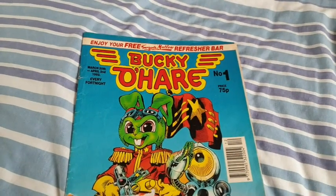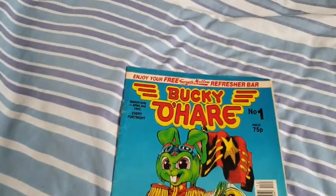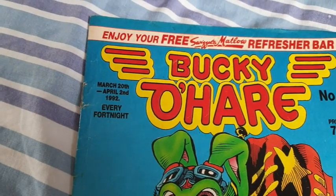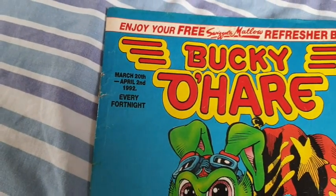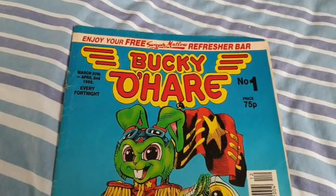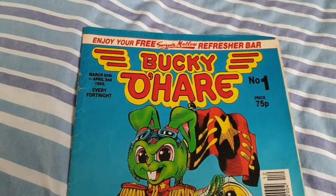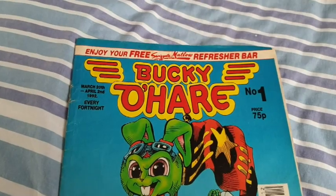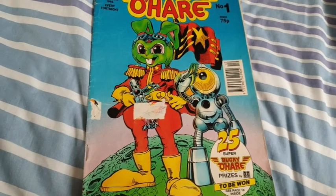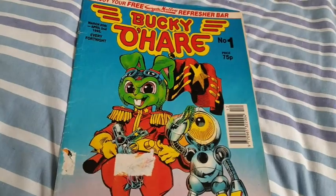So here we have issue 1 of Bucky O'Hare — probably a different cover to what you had in the United States. This was released the week between March 20th to April 2nd, 1992, and it was released every fortnight. I absolutely loved this series. Issue number 1, priced 75 pence, and it came with a free Swiggles Matalo refresher bar. I never liked refreshers. So on the cover we've got Bucky O'Hare and First Class Android Blinky — or Android First Class, as it calls them.